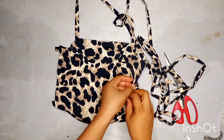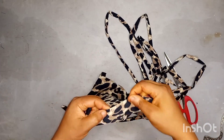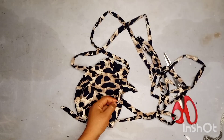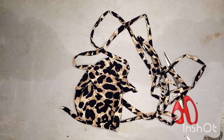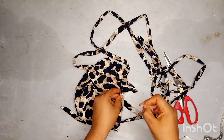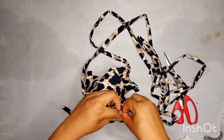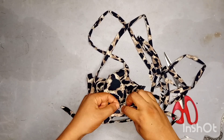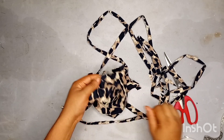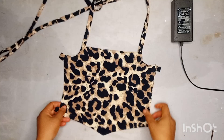After turning it inside out, go ahead and iron it. For the opening, you can top stitch it or use hemming gum to hold it down — I used hemming gum. Remember these loops we created: in this video I added four loops after sewing, then went ahead to top stitch the loop at the half-length measurement. To save yourself the stress of top stitching later, just add the loops before you turn everything inside out.